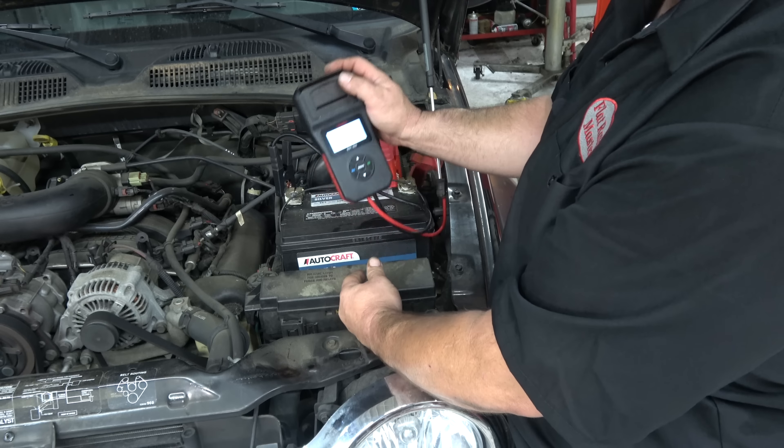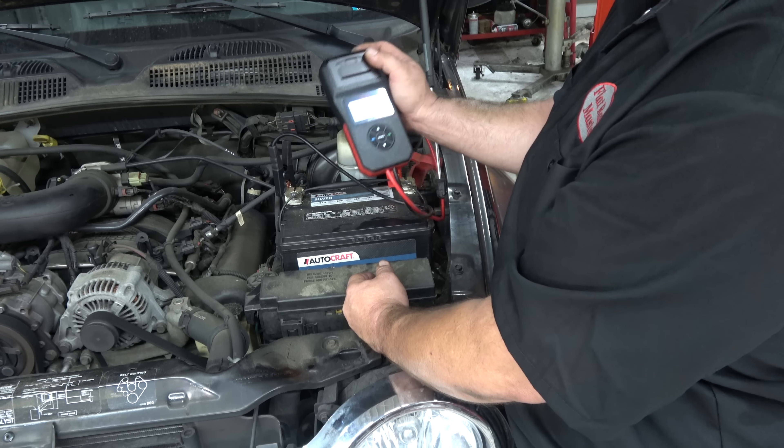If it's on Amazon, it'll be in the store; if not, I'll try to find it somewhere. Hope you liked this review of the Launch BST860 battery starting and charging system tester with printer. Not a sponsored video — I bought this. Thanks for watching. I am the Flatrate Master.